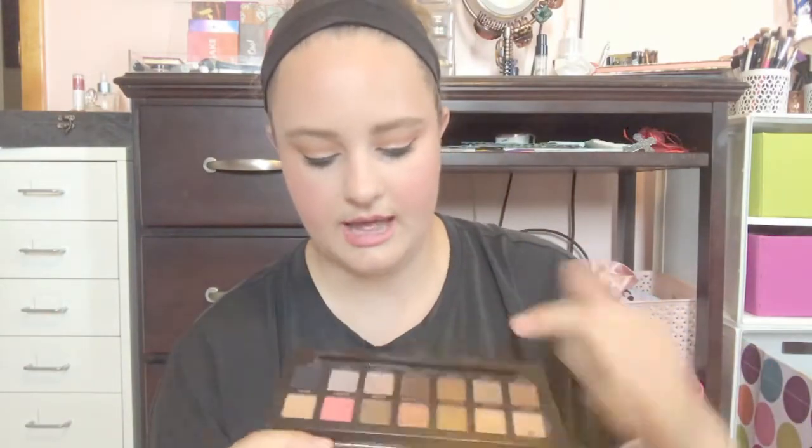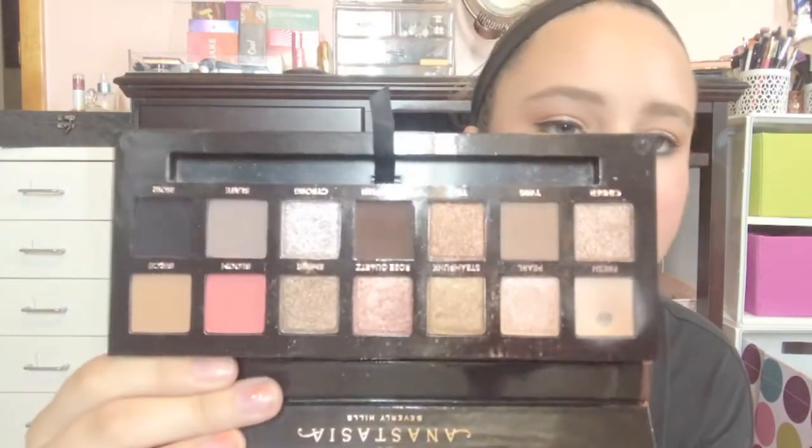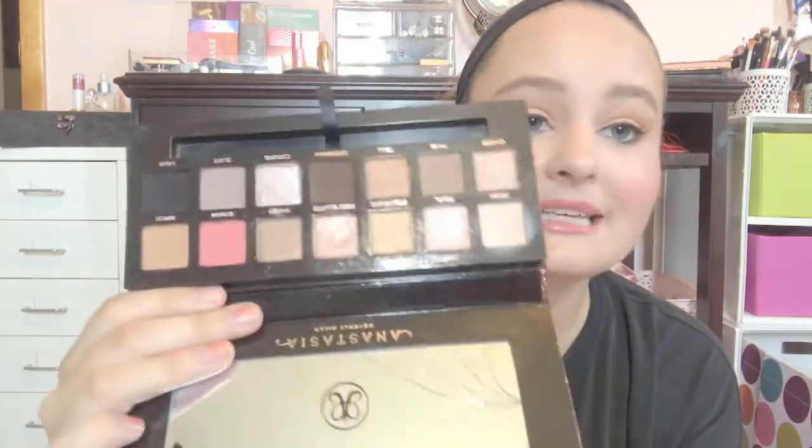With all my palettes, I tried to share the love and use every single shade. I used every color except a few of the shimmers — I didn't use Teak, Steampunk, Ember, or Dystopian, though I might have used Dystopian as a liner. I didn't use the black one either, but I did use everything else at least once.